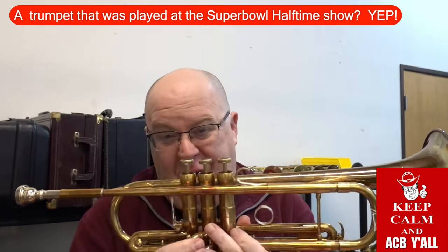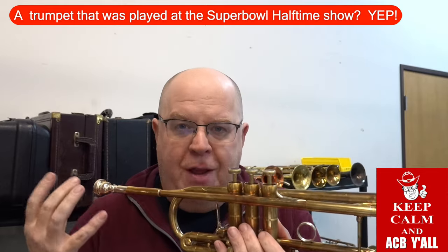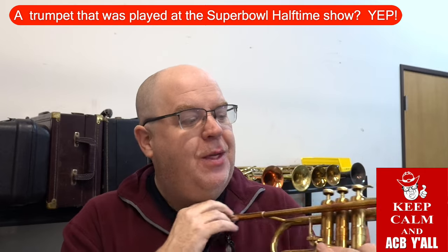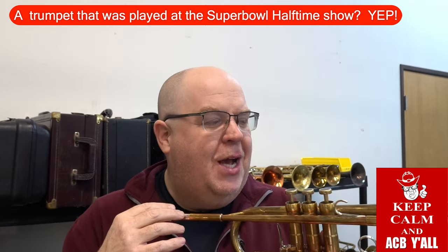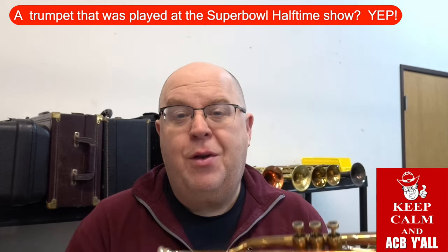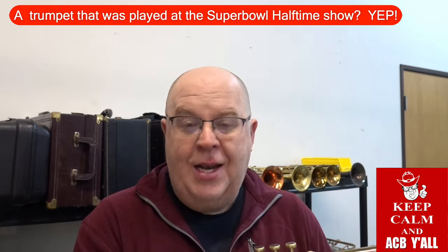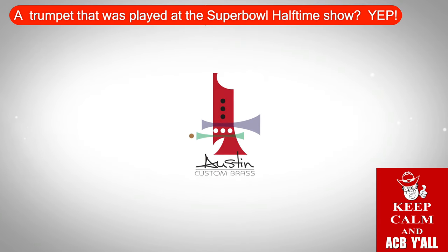I might change the price before this video launches, but even if I change it, it's going to be super fair for such a famous horn. This was on the Super Bowl — amazing. You might not see this video released on Super Bowl Sunday, but go sports ball and pick up this horn soon. Thanks so much for all you do for ACB. Please hit that subscribe button, stay up to date with us, and keep on keeping on. Cheers!